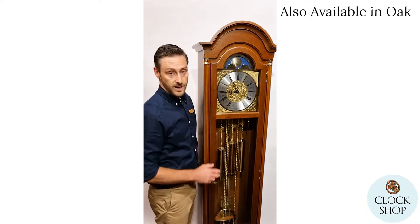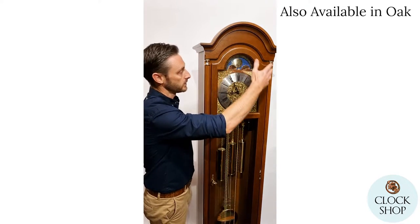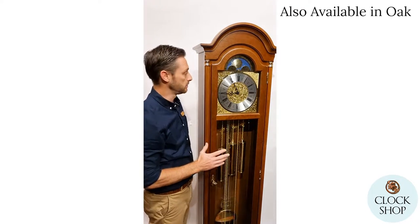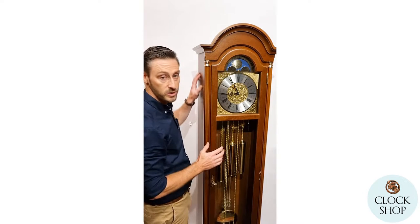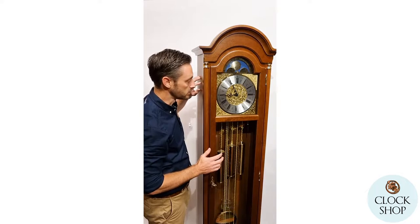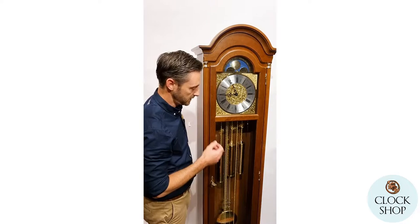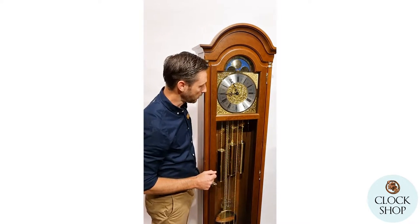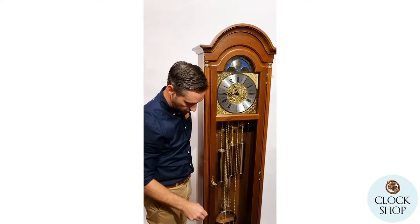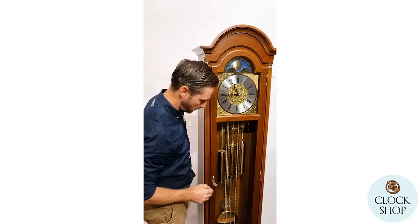This one is stained in a walnut finish, so it's not a solid walnut timber. All the mouldings around the top of the case, on the door, and around the base are all solid timber. The case box behind here is made from a pressed timber and laminated, which helps create stability and gives it a really lovely finish. It's also got fluted columns running down the side with little brass collars, accentuating the brass finish inside the clock on the dial, weights, and pendulum.